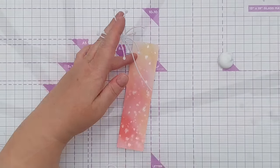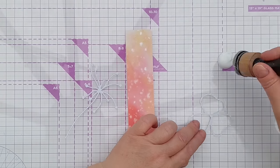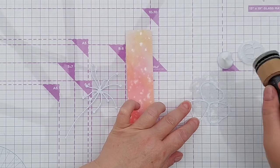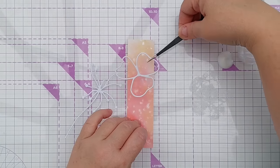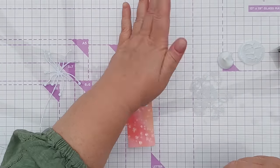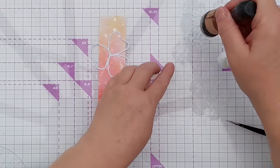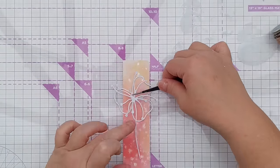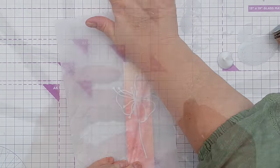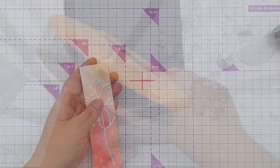I've chosen one of the strips and one of my outline die cuts. I'm going to take some matte gel medium and sponge it onto the back of my die cut and place it on the strip. I'll press it down with some non-stick deli paper, then take my scissors and snip off the overhang.